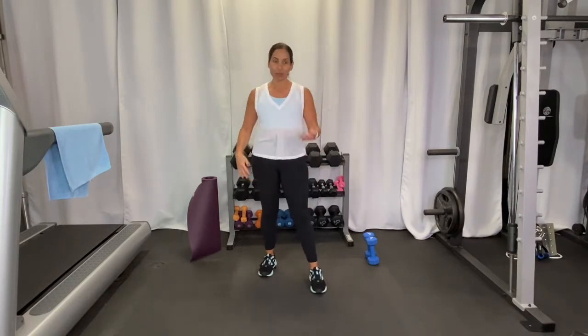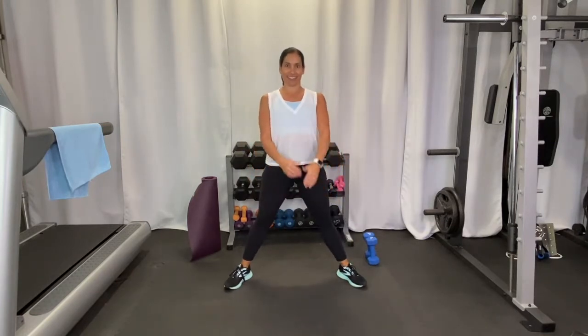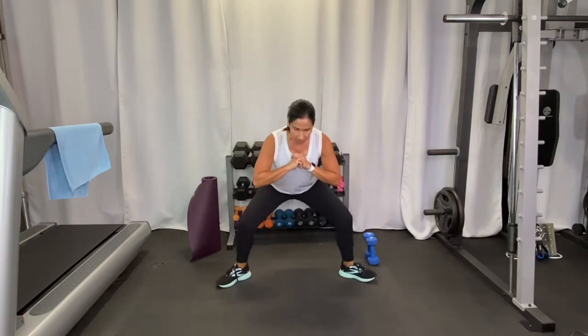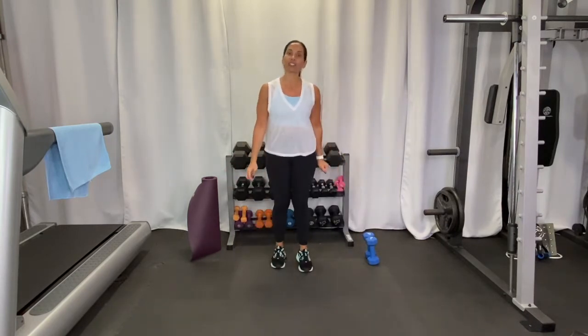Today we're going to be doing a lower body superset workout — you'll get the idea once we get into it. For now let's start warming up. Stand a little wide with your feet and come down and back up, warming up our lower body because that's our focus today — everything from the waist down. We're going to do about eight to ten reps of every exercise, then move on.